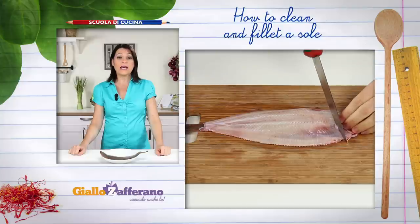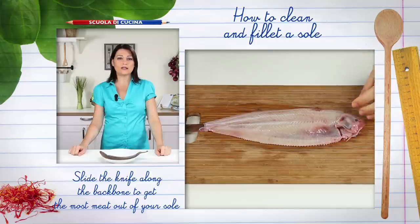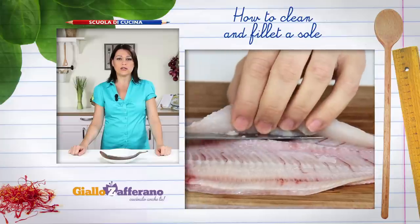Pat it dry with kitchen paper, then divide into fillets. Use a filleting knife with a thin, flexible blade. Run your knife from head to tail and slice away the fillets.